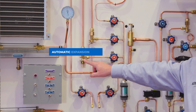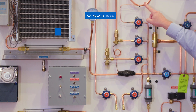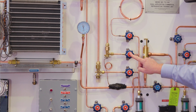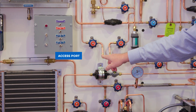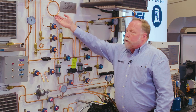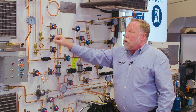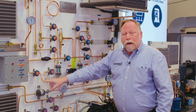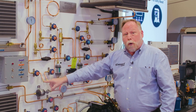We have an automatic expansion valve, a thermostatic expansion valve, and a cap tube. With these valves you choose which one you want to show to the students. We even have an access port where you can add a fourth metering device of your own — whether it be different lengths of capillary tubes or another expansion valve with a restriction inside. Really whatever you want to do with it, it's ready to go, and there are access ports throughout the whole system.